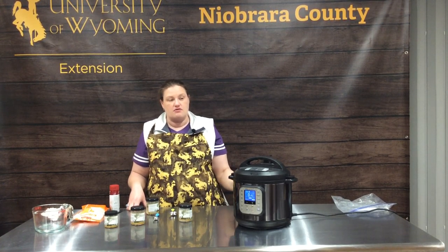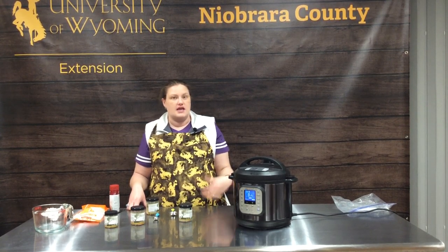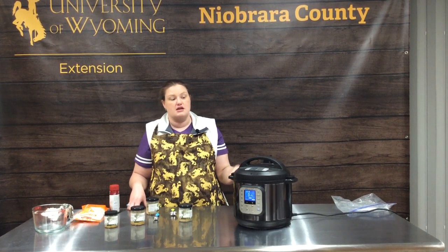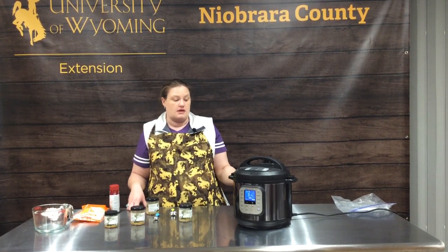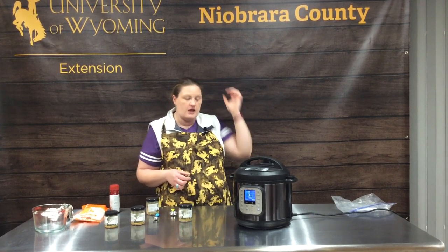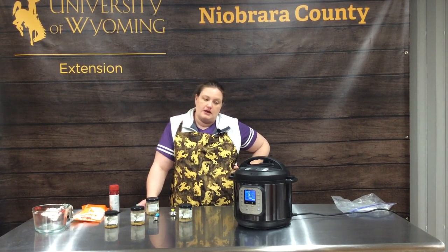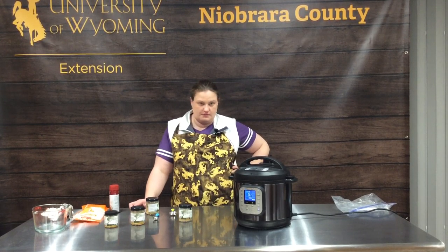In the summertime, we spend a lot of time on the road headed to rodeos, so we take a lot of our lunches. This has been our favorite food prep method — we cook a bunch of chicken, season it two, three, or four different ways, we may shred some or do chicken tenders and leave them whole, and then we have meals to throw in the freezer ready to go. When this comes out, we'll show you that aspect of it and go from there.